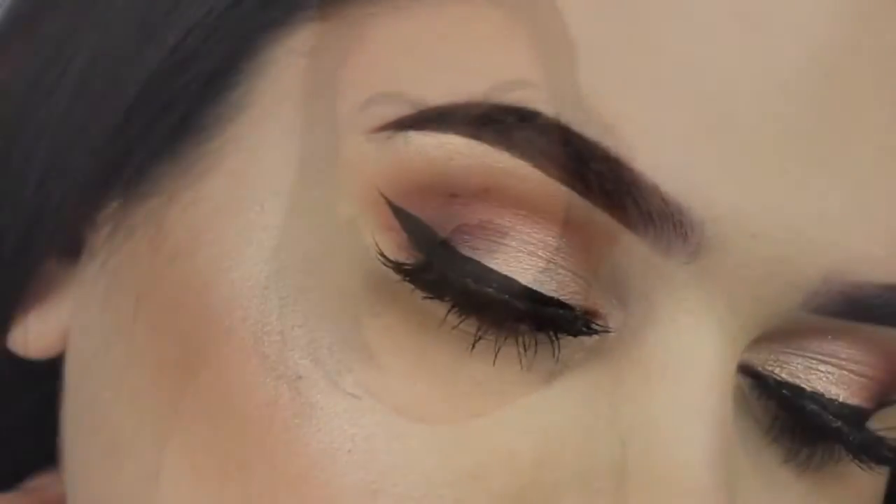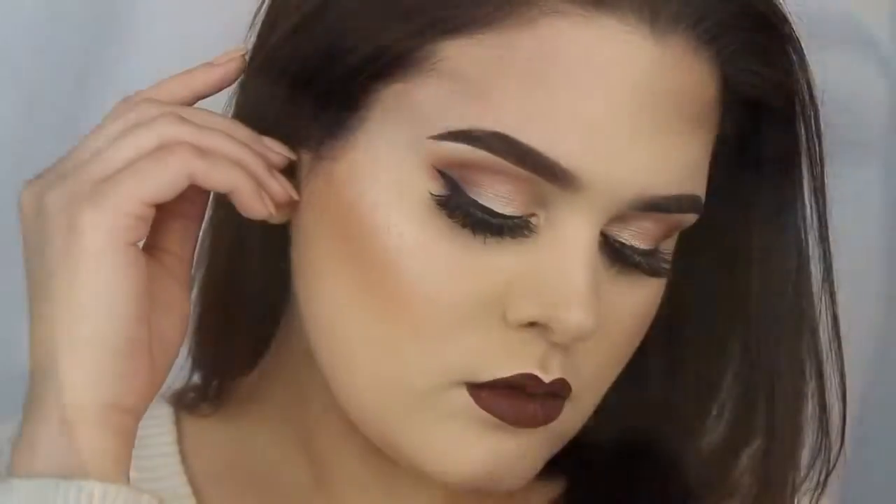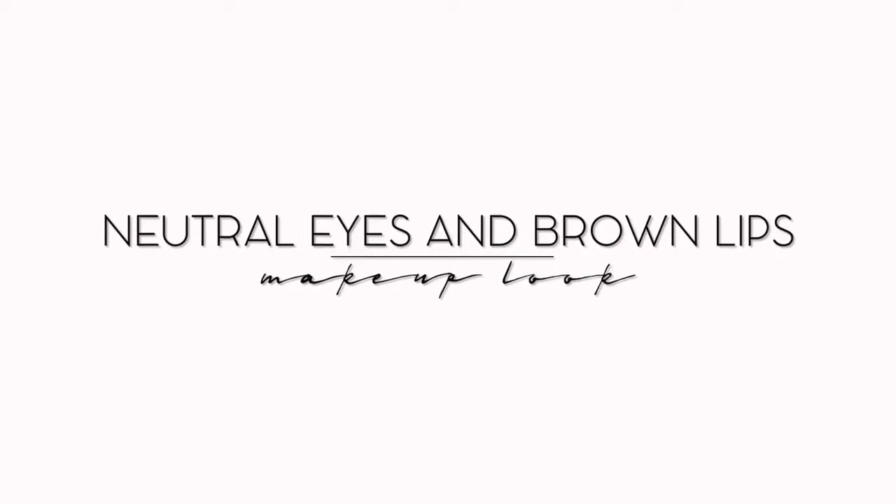Hey guys, welcome back to my channel! I posted a few pictures of this look on Instagram and Twitter, and a bunch of you guys requested a tutorial on it, so that's what I'm going to be doing today.